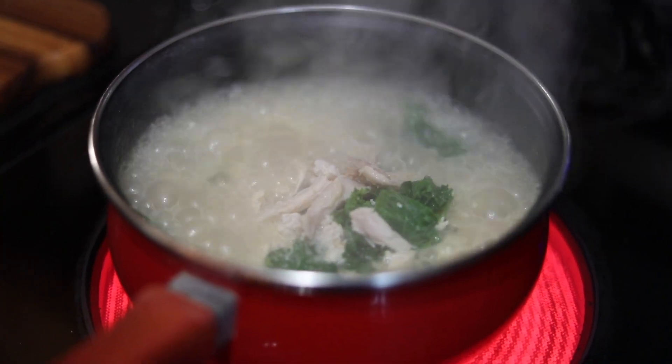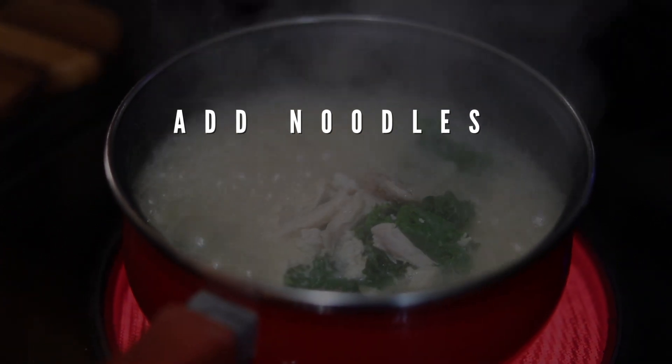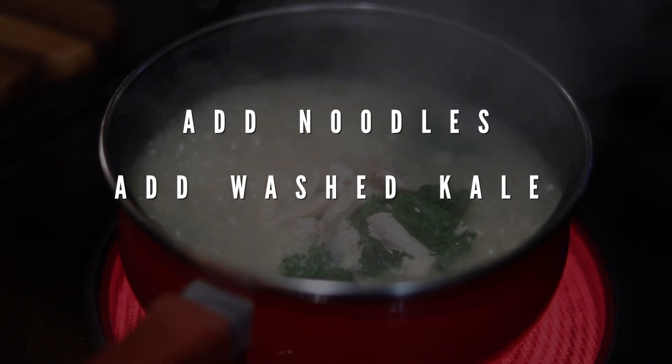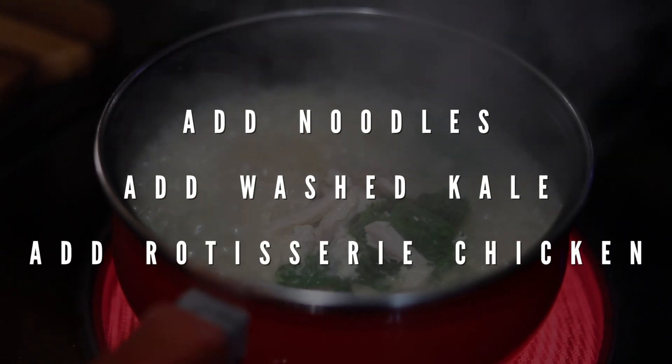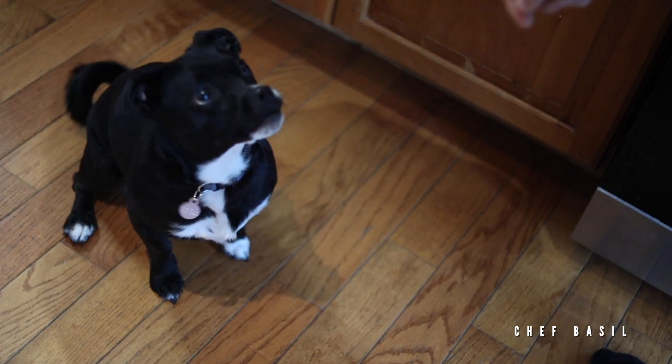First I'm gonna add the ramen noodles, then we've got some washed kale — please wash your kale — and then just pulled rotisserie chicken.